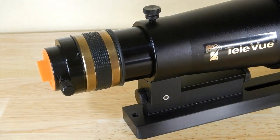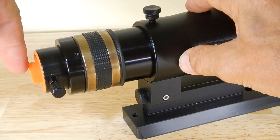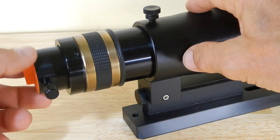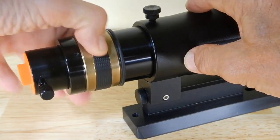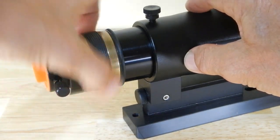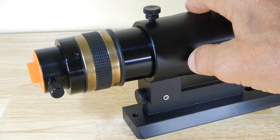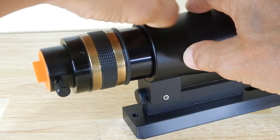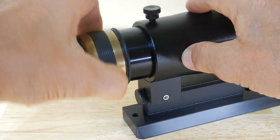Next is the helical focusing. Notice that the end cover doesn't rotate — so if you've got a diagonal in there, as you turn the helical it doesn't rotate, it stays put. This is my fine focus. What I always do is get the push-pull stage somewhere in the middle of its range, get the focus pretty good with that, tighten it down, and then tweak it here. It's very smooth, very nice.